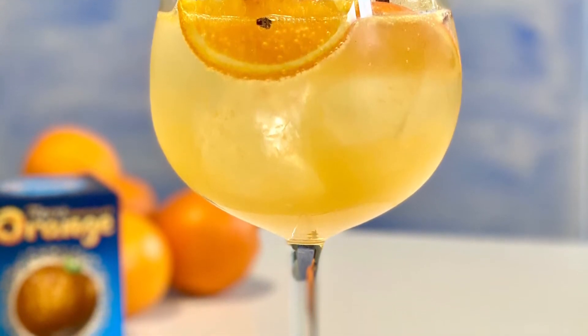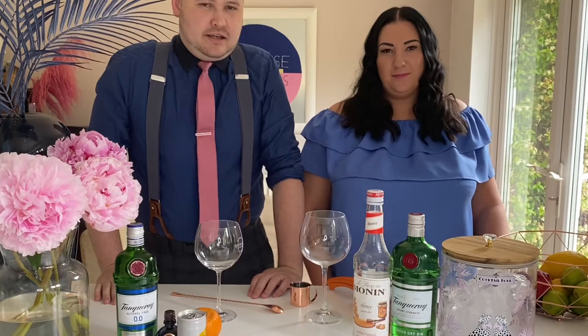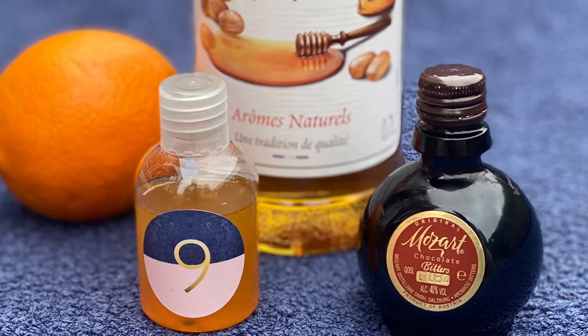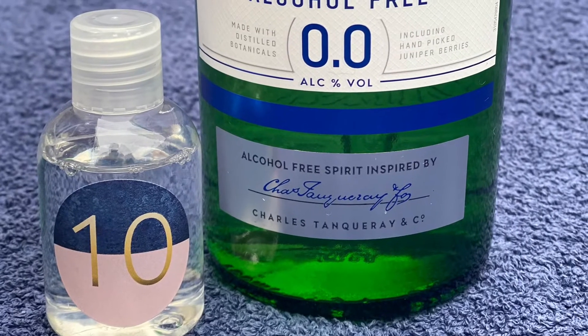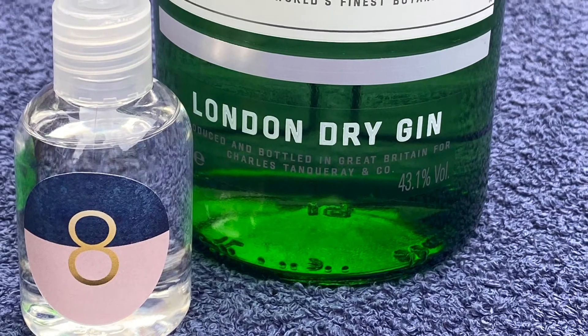The ideal glass is a balloon glass. This is a nice easy summery drink to make, and in your box you will have received, for the non-alcoholic version, bottles 9 and 10. If you've ordered the boozy version, you would receive bottles 8 and 9.